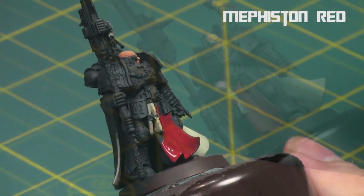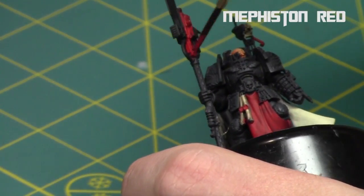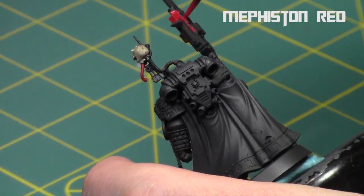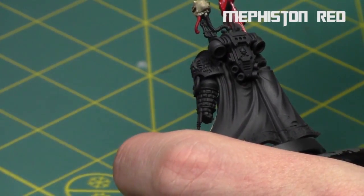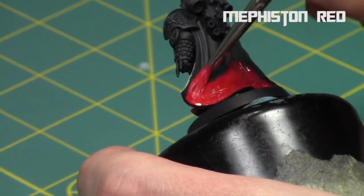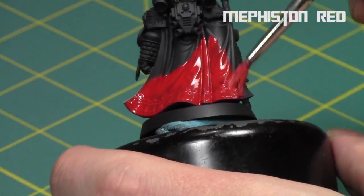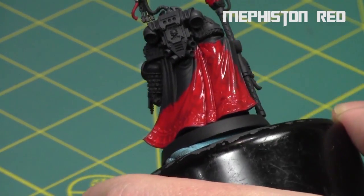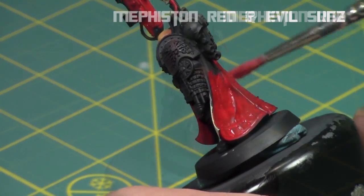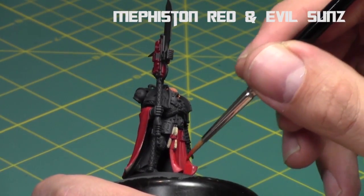Once again I thinned it down — I thinned all my paints with Lahmian Medium so they go nice and thin. As you can see I painted the wire and parts of the gun as well, taking my time, and then did the outside of his cape too. I really wanted flowing reds so I'm just going to build up tones — I'm not going to use any shades on the cape itself because I don't want the recesses to be too dark. The great thing about Mephiston Red is the pigmentation; even thinned down it still covers the black with ease. So I started building up a gradient on the raised surfaces towards the recesses with a one-to-one mix of Mephiston Red and Evil Sun Scarlet.